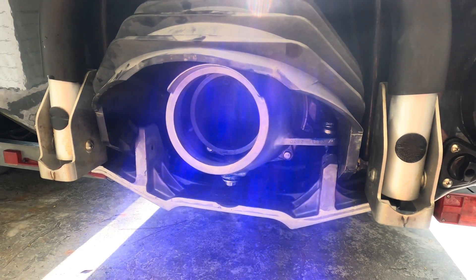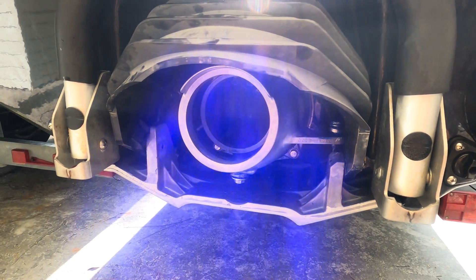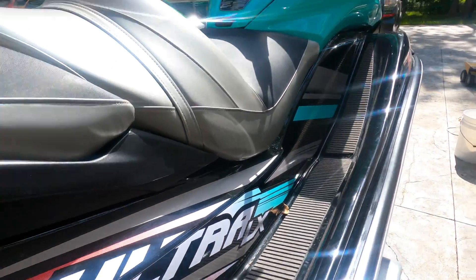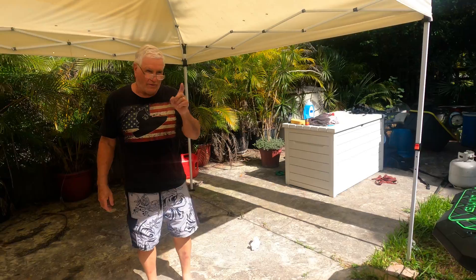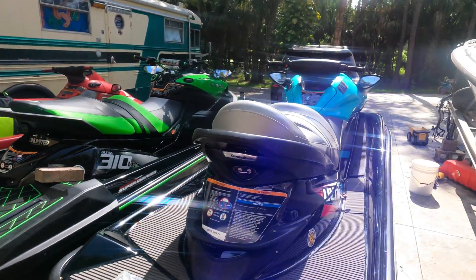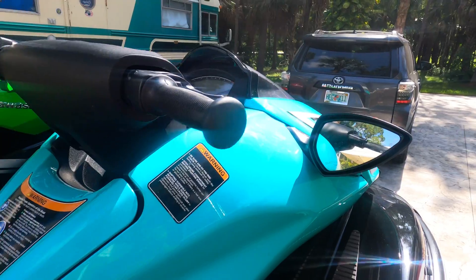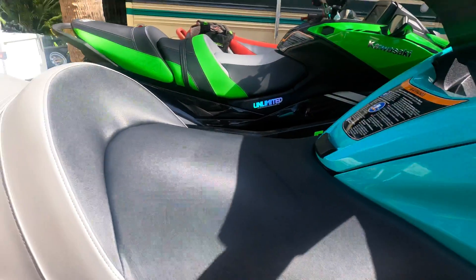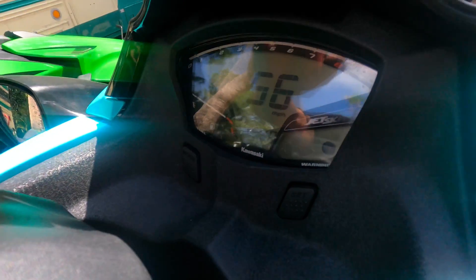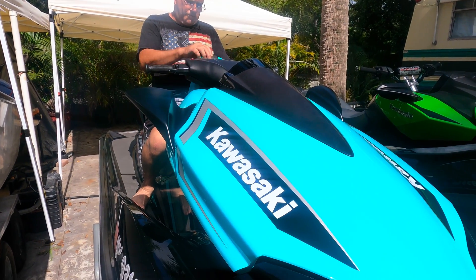Now we're going to take the Ultra LX out in the ocean and see if this additional Kawi Performance pump wedge gives us some more bow rise, and see if it improves handling or top speed of the 2021 Ultra LX jet ski. We should also do a maximum RPM test — we logged a maximum RPM yesterday with the stock wedge, with full fuel. We were at 7590 RPM at 56 miles an hour. Let's see if that wedge gives us a mile an hour without doing anything different.